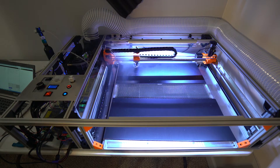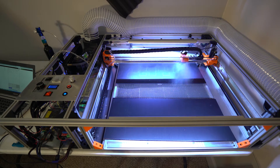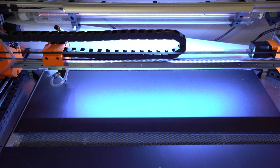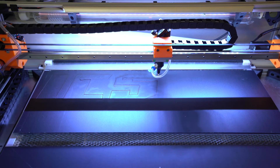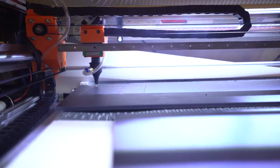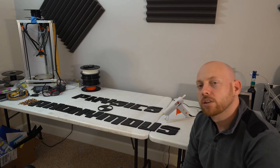Hm, that's weird. Whatever. Sweet, that looks good. Let's add some lights.